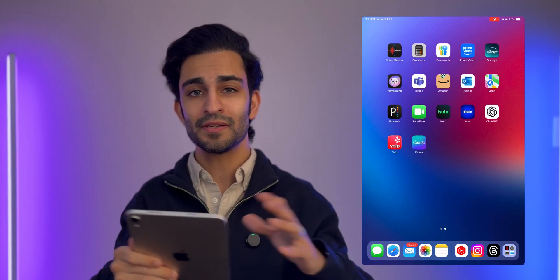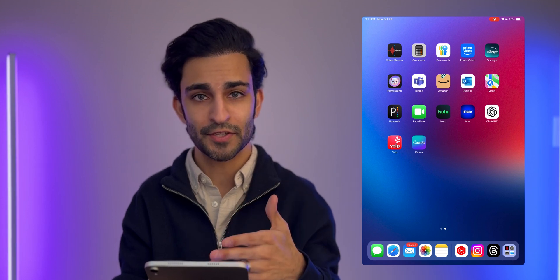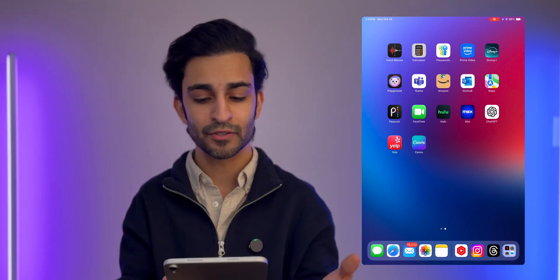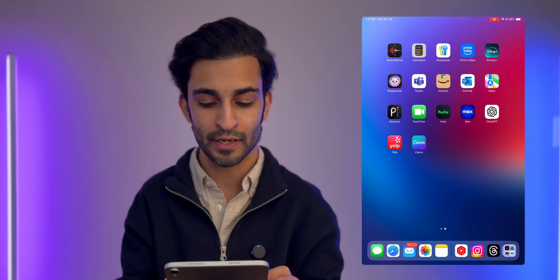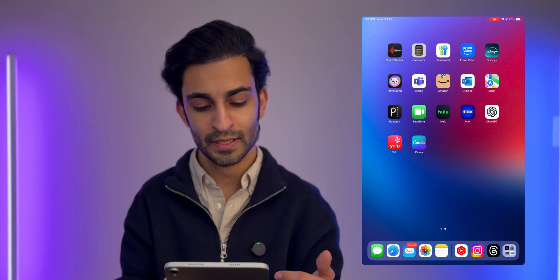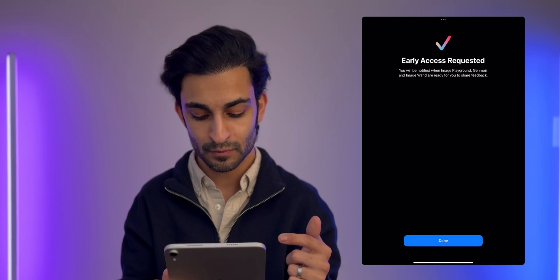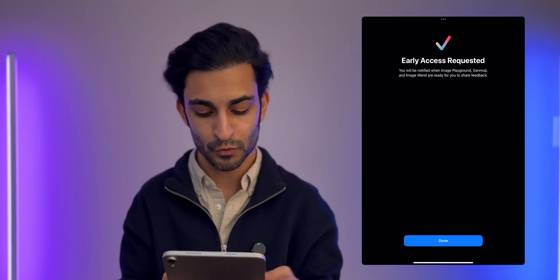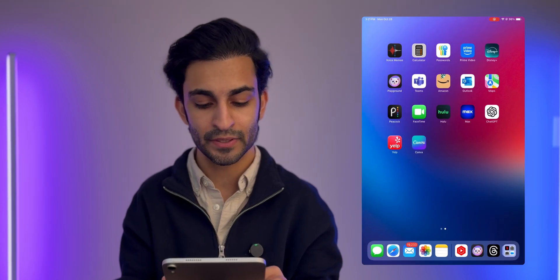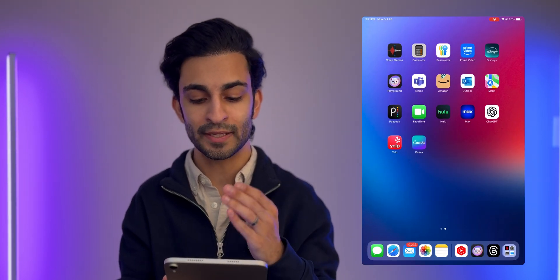On the second page, I don't have a lot of apps on my iPad mini because I'm mostly using this device for consuming content and maybe editing here and there. I've got typical Apple apps like Voice Memos, Calculator, and a new Passwords app that comes with iPadOS 18. Then I've got Prime Video and Disney Plus, and Image Playground, which is an iOS 18.2 Apple Intelligence feature that I don't have access to yet but am excited to try out.